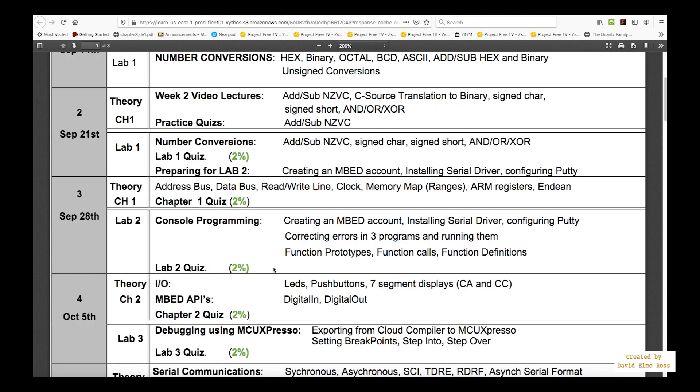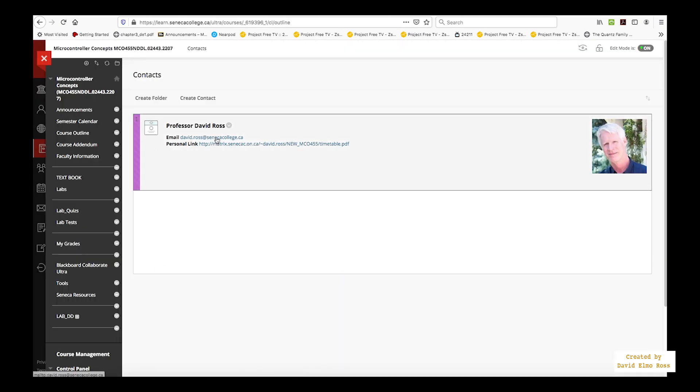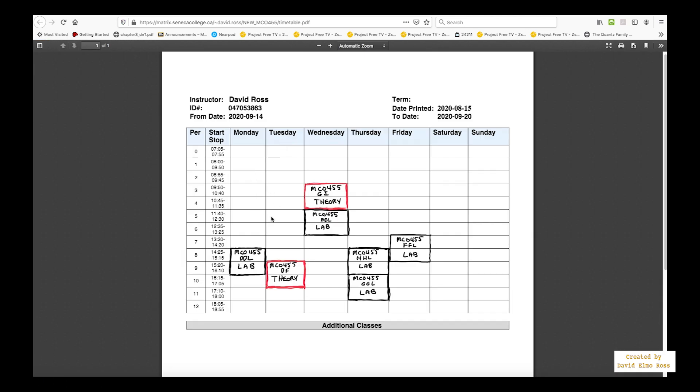In week 4, there's a lab 3 quiz based on debugging using MCU Expresso, which is lab 3. You'll need to learn all of that before the quiz. You should be prepared for every theory chapter quiz before it happens because it takes up two periods. I'd suggest doing these exercises at least two or three days ahead of time. That way you can go to faculty information, send an email if there are issues before the theory or lab quiz, and check your instructor's timetable to set up a meeting.